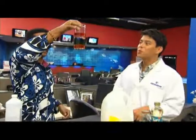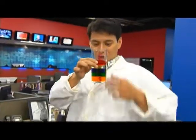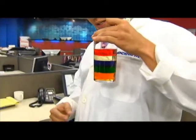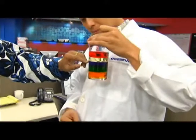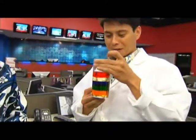Let's lift it up to the camera. You can really see the different colors. Hold it against your lab coat — you can see it against the white. The first layer is corn syrup, then dish detergent, then water, then vegetable oil, and then the top layer is isopropanol alcohol.